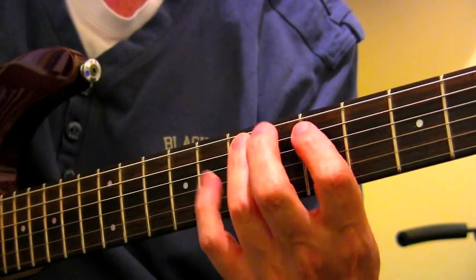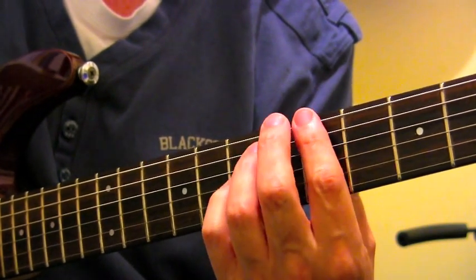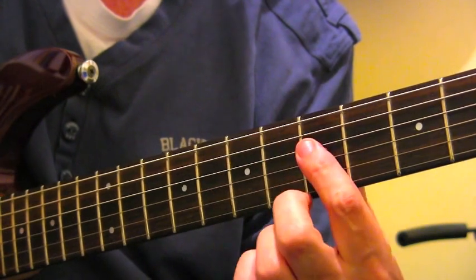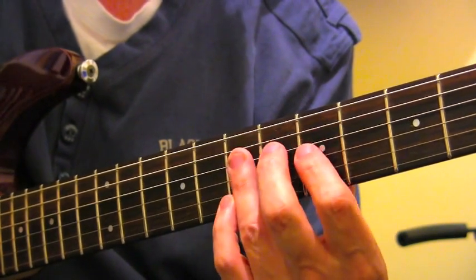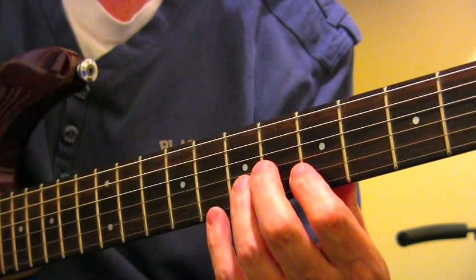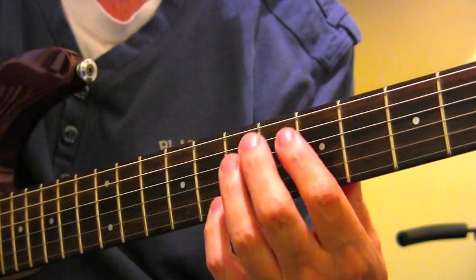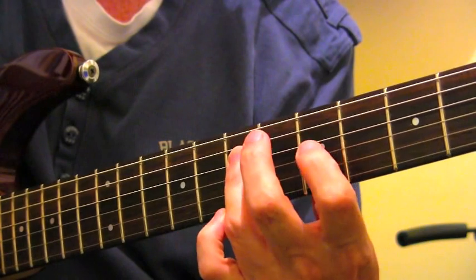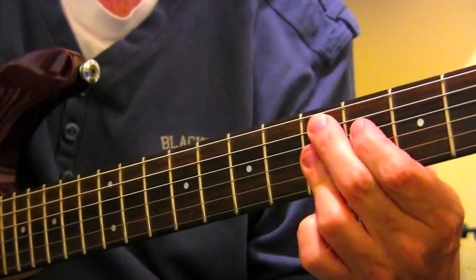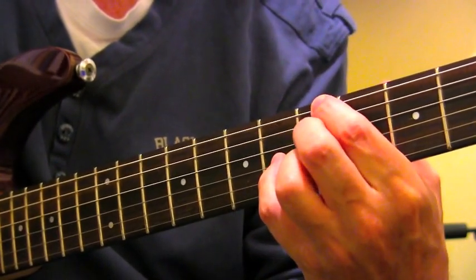So if I play the full available note choice over the D7, thinking two notes per string, that would be: fret 5, fret 8, fret 5, fret 7 on the D string, fret 4, fret 7, fret 5, fret 7 on the G string, B string fret 5, fret 7, fret 5 on the top E string, fret 8. You can hear that sound of the D dominant pentatonic, and that resolves back to the A7 again.